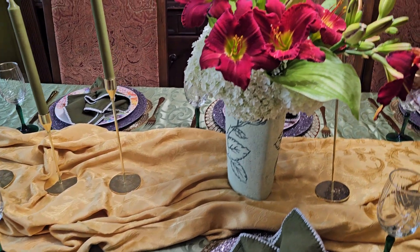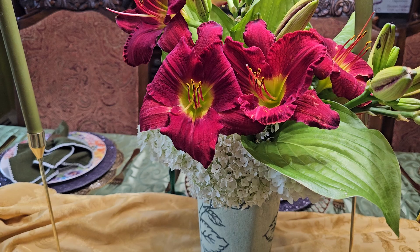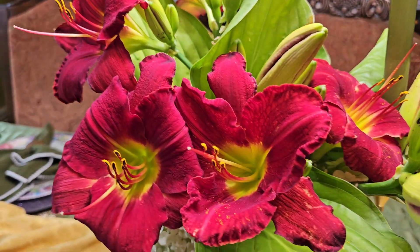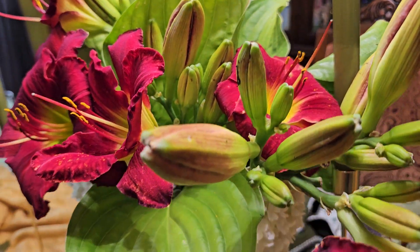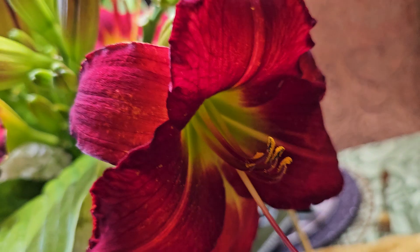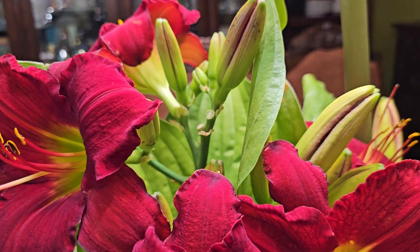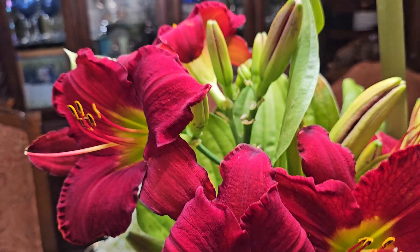Now, if you know me, you know that I love a fresh cut bouquet from the garden — and this is what life is all about. Look at those gorgeous daylilies. I just love the colors. It doesn't even want to stay in the vase! And I have some hydrangea and some hosta foliage to pull this together.